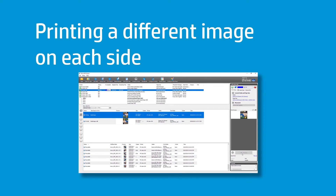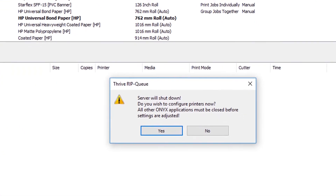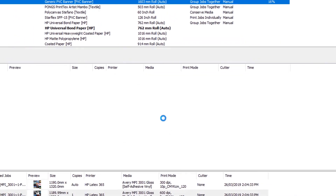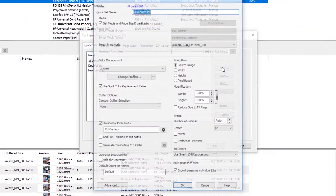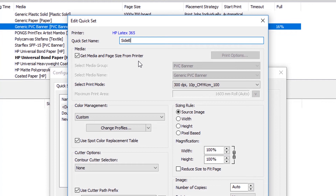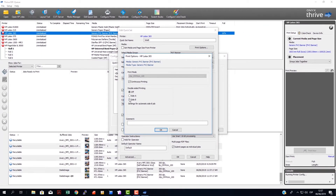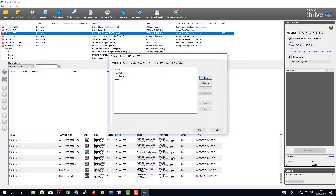If you want to print different images on each side, you must create two different quick sets at the RIP, one for each side. Select Configure Printer, and then Yes. After creating a quick set for Side A, create a new quick set for Side B. Click New, and then name your quick set in the Quick Set Name text box. When creating the second quick set under Print Options, select Side B. Select Rotate 180 degrees. Click OK, and then OK again.